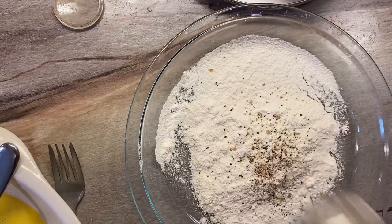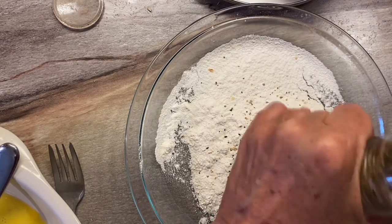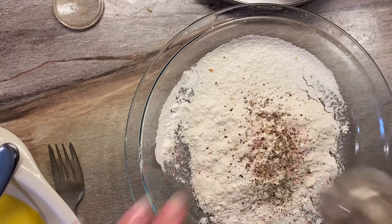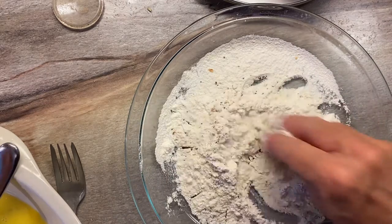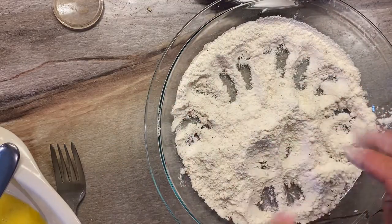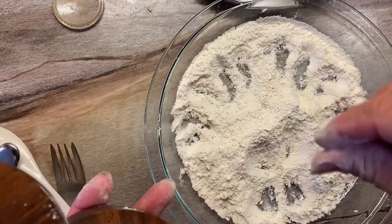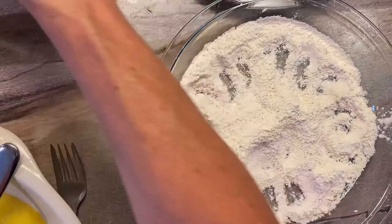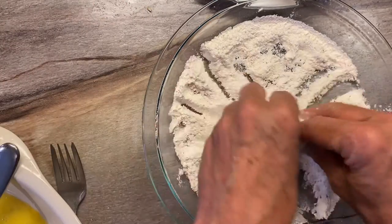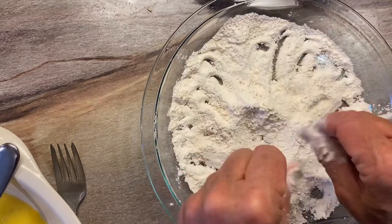What you do is take your food and first put it in the flour mixture with a little bit of salt, get it completely covered with the flour, then put it in the egg mixture, and then put it in the breadcrumb mixture.